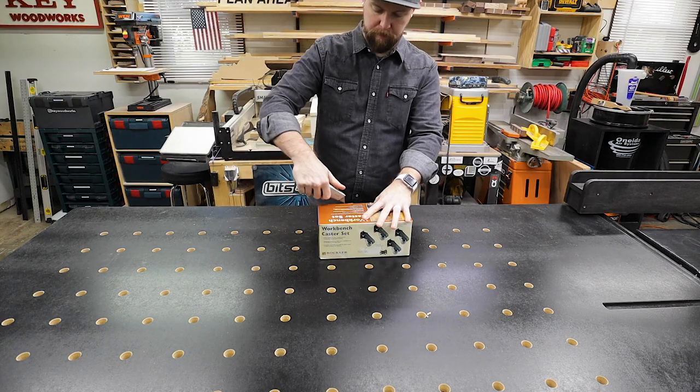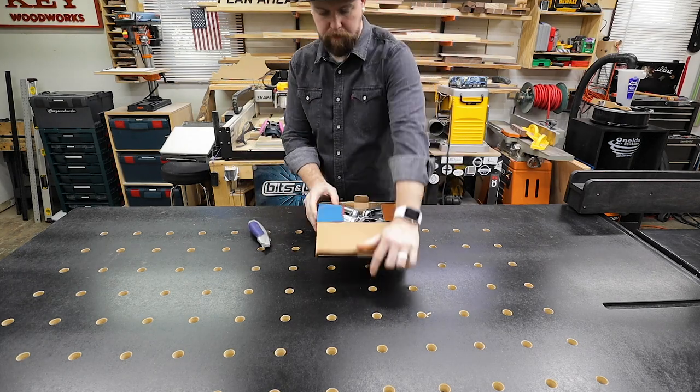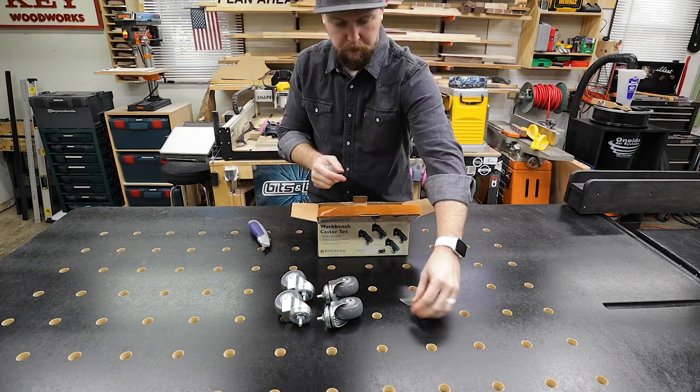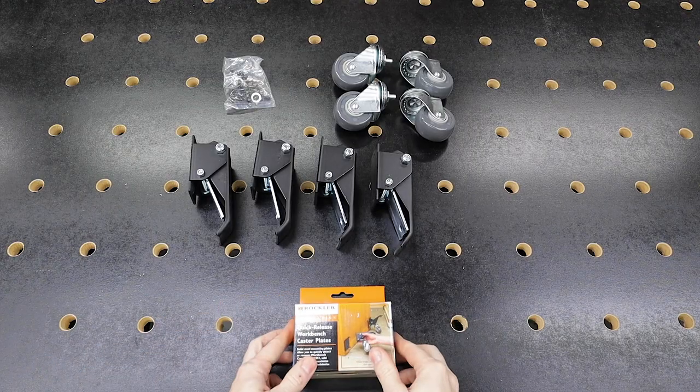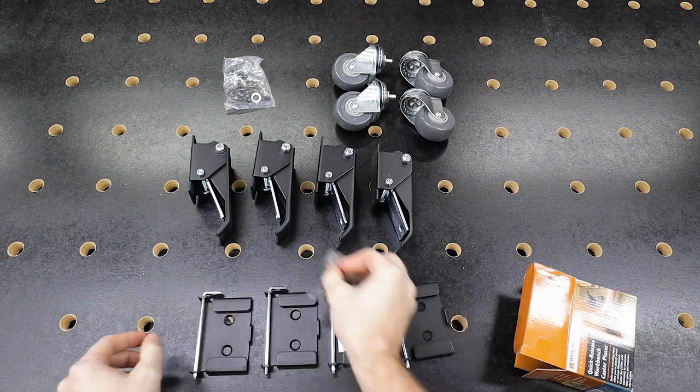In the caster kit, you get four foot-activated casters rated to lift 100 pounds each, which gives it a 400 pound total lifting capacity. With the quick release plates, you get four solid steel mounting plates and the hardware.